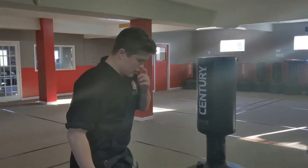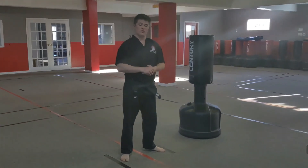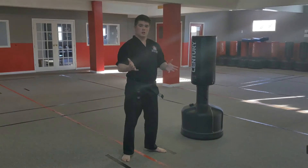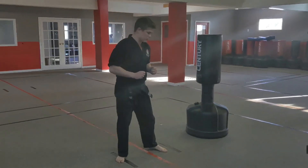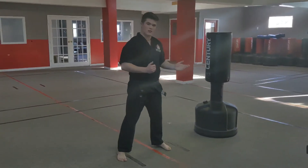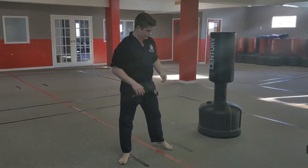I won't spend too much time on how to do the maneuver since the spinning hook kick video I've already released goes through it very thoroughly, so you can check that out if you missed it. The spin applies the same way here. This is your second strongest spin kick — your first is the hook kick, which is why I released that one first. To start your spinning side kick, like your spinning hook kick, turn these toes in so that when you kick the lower half will be facing back, giving you a head start for your kick.